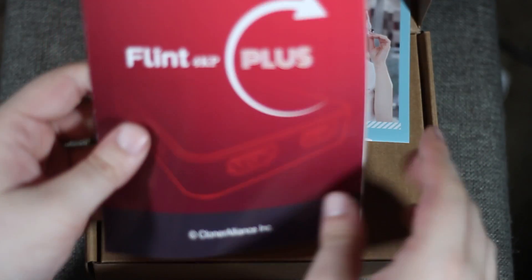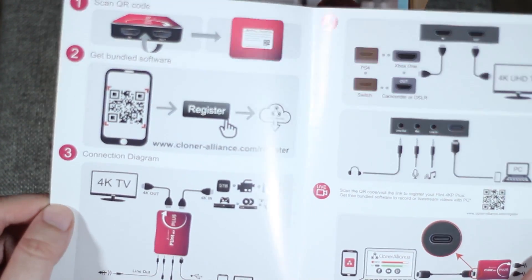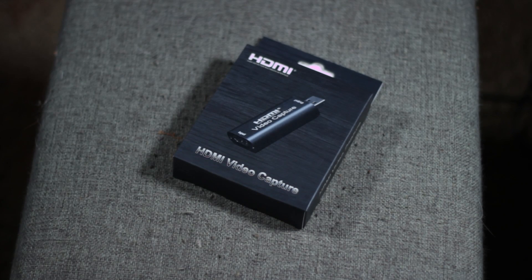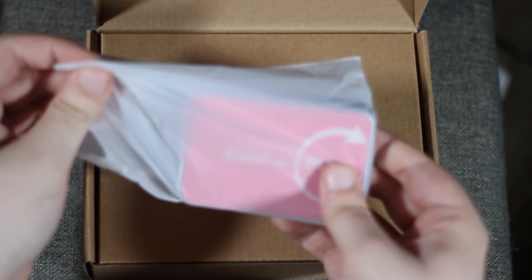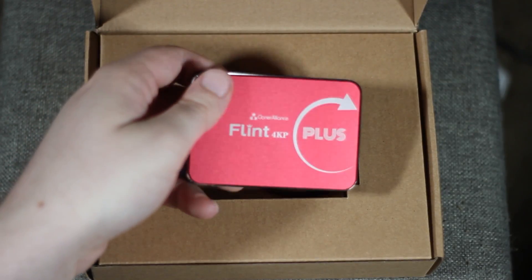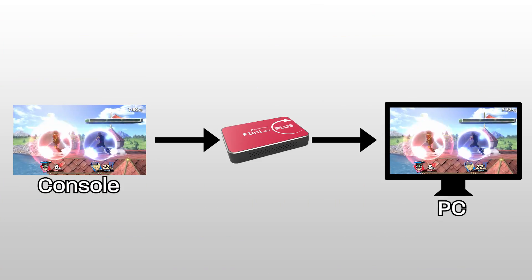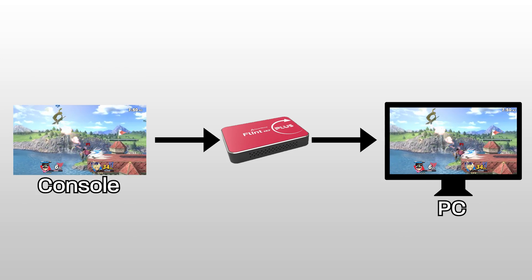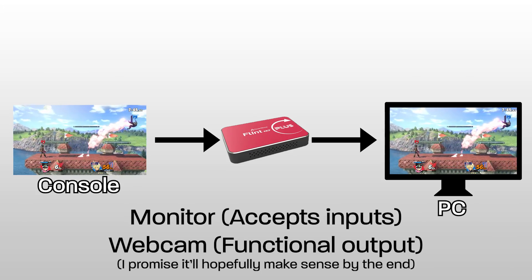This will essentially be a buyer's guide to capture cards starring the 4KP Plus, as well as the HD60 Pro and a cheap $20 generic capture card off Amazon as frames of reference. We'll see how the Flint 4KP Plus compares to the other options on the market. Whether you're just getting started with streaming or recording gameplay, this will be a video to help you understand what you're about to drop 100 to 200 bucks on. Your capture card is responsible for processing an input signal into a convenient format on your PC — think of it as both a monitor and a webcam.